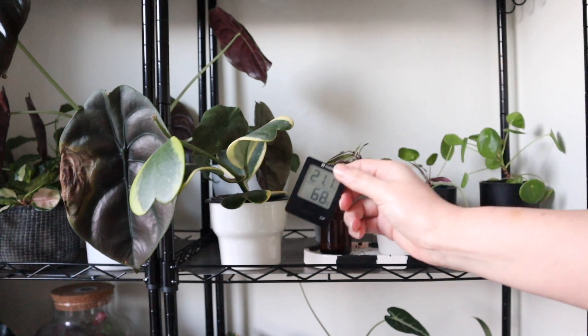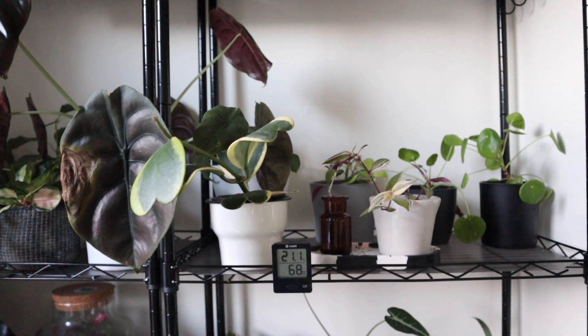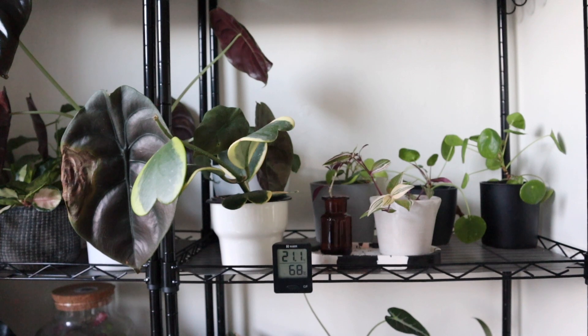It's worth looking up what your plants need and what their ideal humidity is. I personally have a couple of hygrometers throughout the house - they're also thermometers, which is handy. They tell me what the humidity and temperature are in my space and they're not very expensive off Amazon, so I know whether I need to be boosting humidity more or easing off a bit.